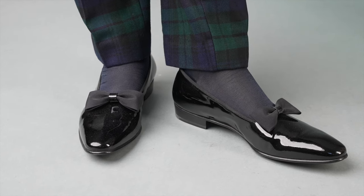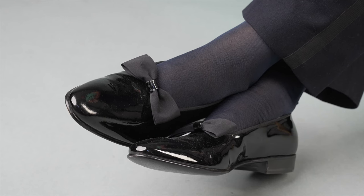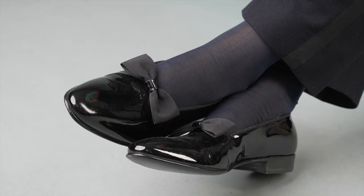Longer socks typically irritate my leg hair. Is this because of the material? Would silk negate this irritation? We all have different levels of sensitivity - my six-year-old daughter doesn't like tags in her clothes, and I never notice them. I'm wearing these socks right now and I feel them a little bit at the elastic, but I don't notice anything on my leg hair. If you say you're generally irritated, my guess is that you're just a bit more sensitive. In that case, a lighter, smoother material will probably irritate you the least - but you'll probably have to try it.